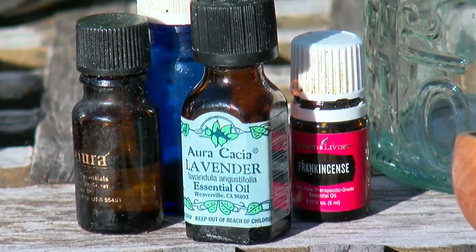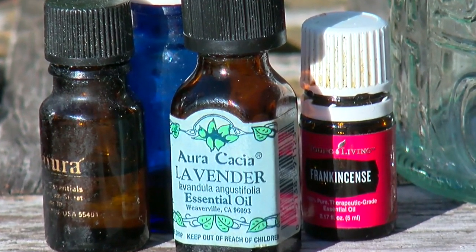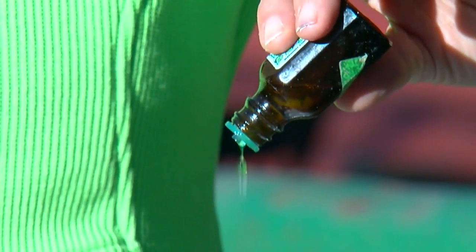Now, to the salts we're going to add essential oil. I want to slow down, induce sleep, and just calm myself, so I'm going to use lavender — about 10 to 20 drops. Mix it up and smell it. You can also mix some of the essential oils; I like to use rosemary, chamomile, and lavender together.